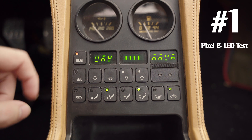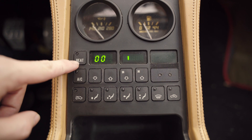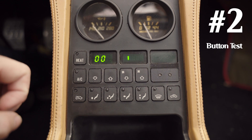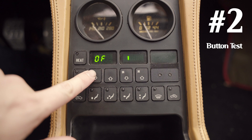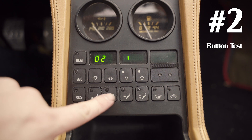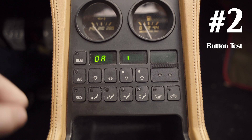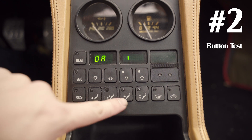After testing the pixels, press the heat button to move to the next test. This second mode — labeled RISC in certain markets — is to test the buttons. You press a button and the screen changes to tell you that the button is working. There is a specific code for each button in the document, so this just makes sure that each button is registering correctly.